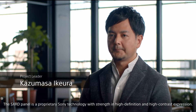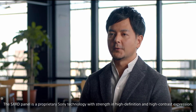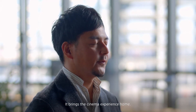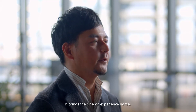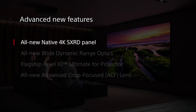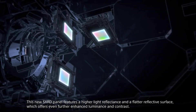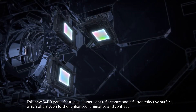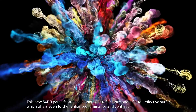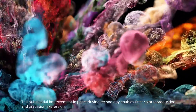The SX-RD panel is a high-definition, high-contrast display. It has been made by the same panel driving technology.